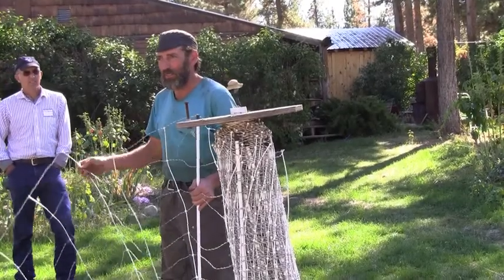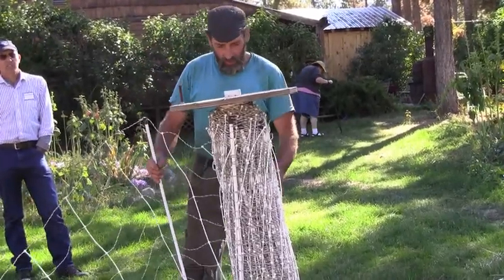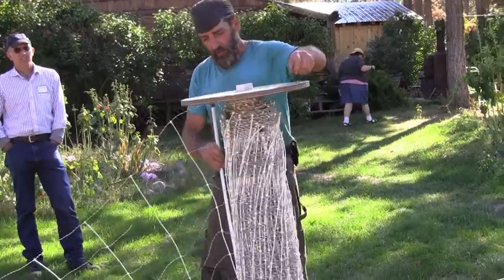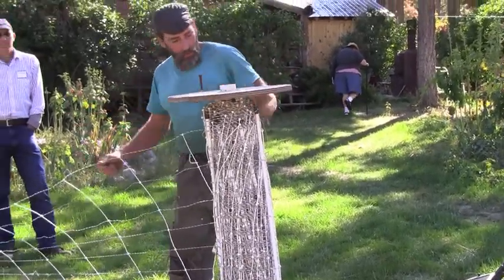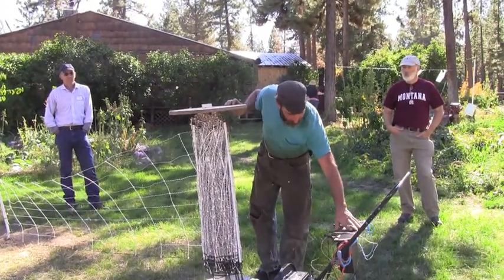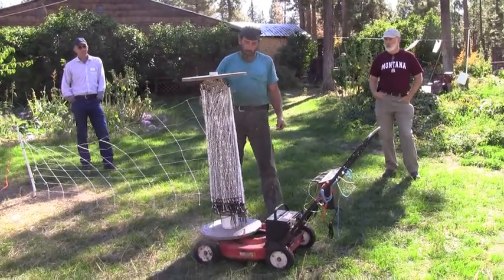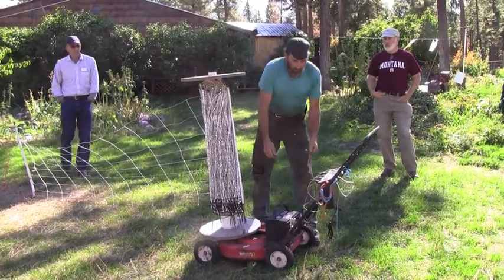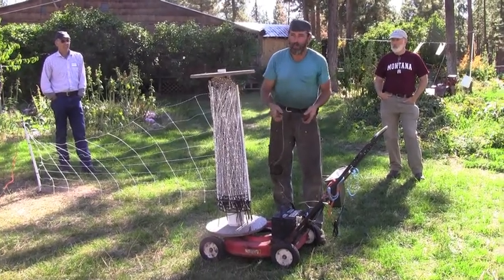Trying to move this around is quite difficult if you're only by yourself, so I made this reel up here. You can just reel it up and un-reel it where you want it. Then I put the battery, the solar charger, and the charger panel on there. Once this is rolled out, it just has two clips — you take your lead wires and clip them on and you're ready to go.